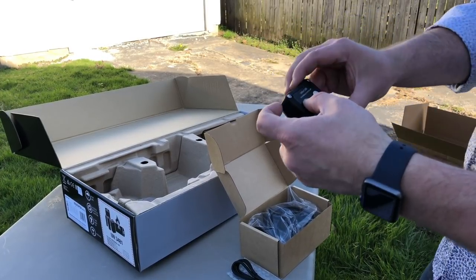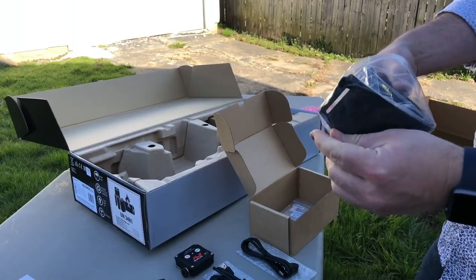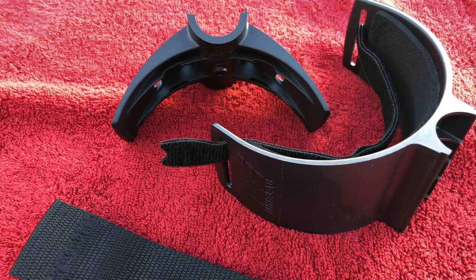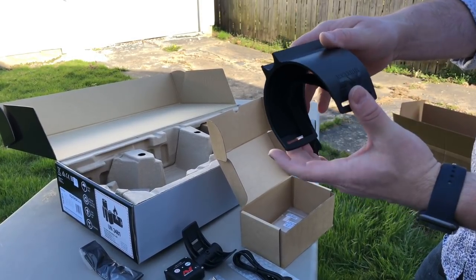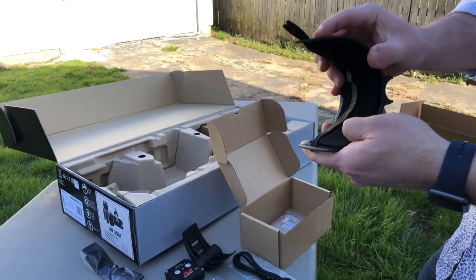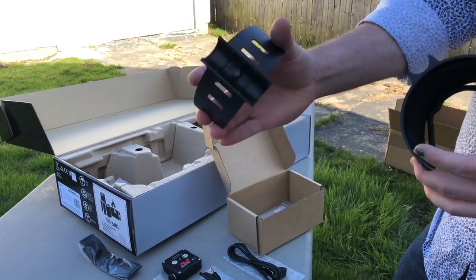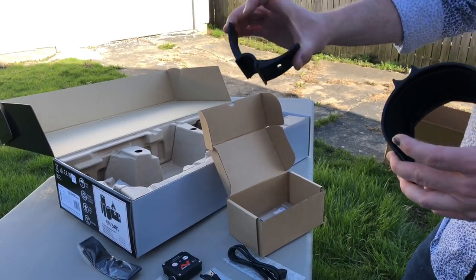Next we have the arm cuff. This feels a little flimsy, I'm not going to lie. I wasn't blown away with the quality of the arm cuff on the Garrett, and I was hoping they'd increase the quality on this one since we throw these things around a lot out in the field. I have a feeling I'm going to break this thing — it's just a matter of time. I'll keep that in mind and try to be careful. The bottom part actually feels more sturdy. The plastic feels like decent quality but it's just a little thinner than I was hoping.